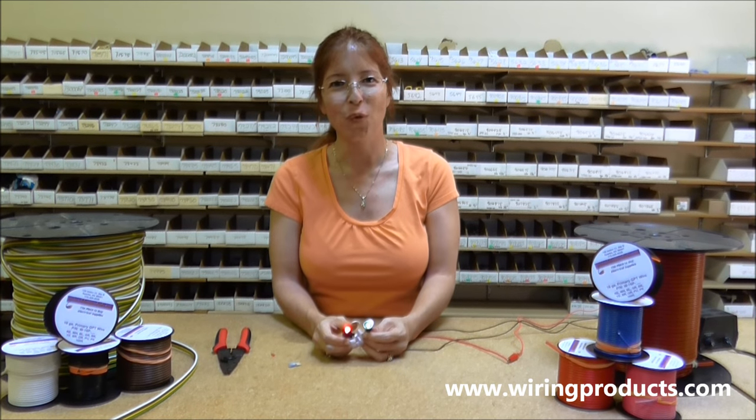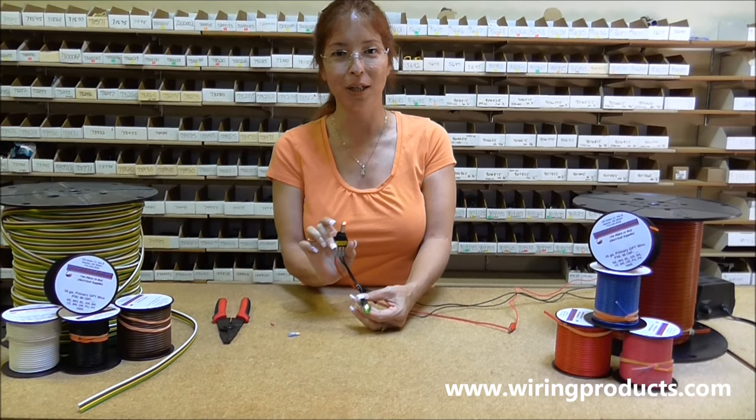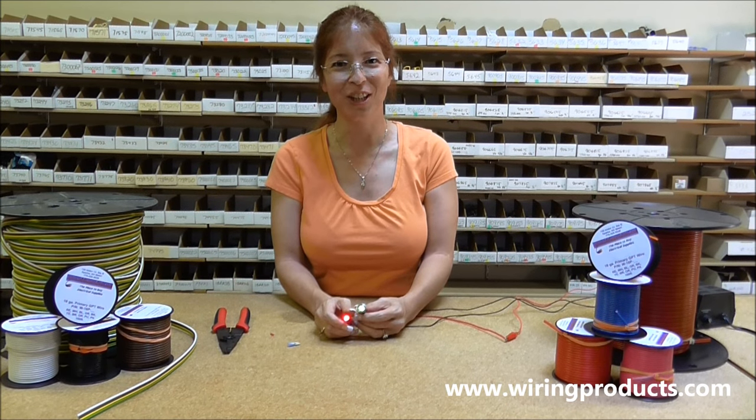Thank you very much for staying with me and learning how to hook up an on off illuminated toggle switch. Visit us at wiringproducts.com.